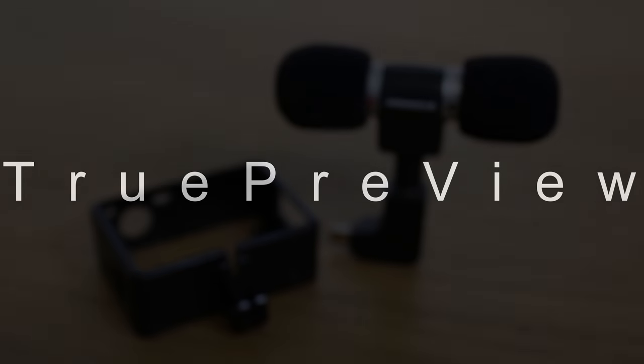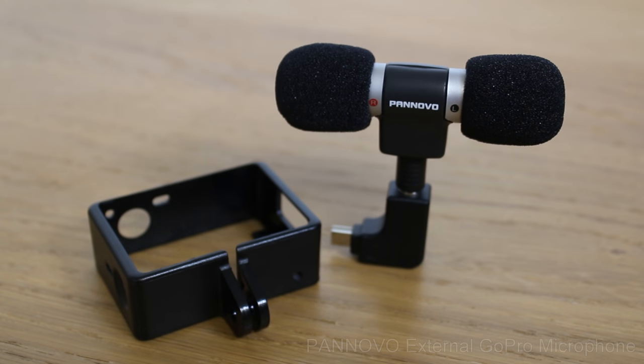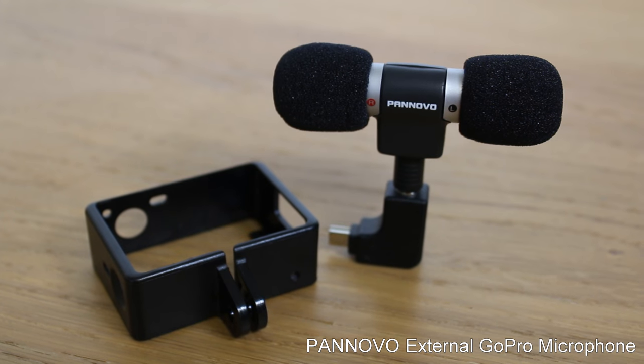Hiya guys, TruePreview here. Today I'm reviewing the Ponovo External GoPro Microphone. I purchased this microphone on Amazon for £16.99.